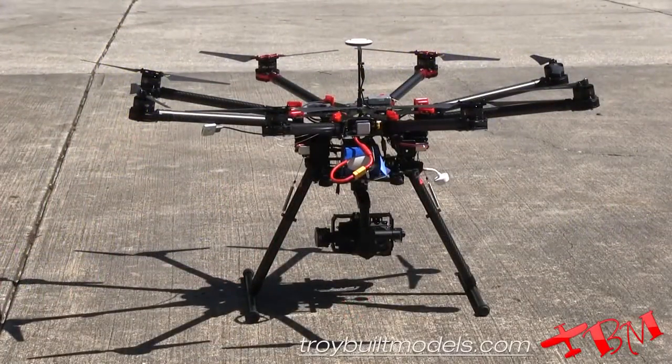Let's start with our takeoff checklist. We're first going to declare our intentions for takeoff with air traffic control — let them know that we're going to be taking off and being in the air. Then we're going to engage GPS mode and get a double purple flash.